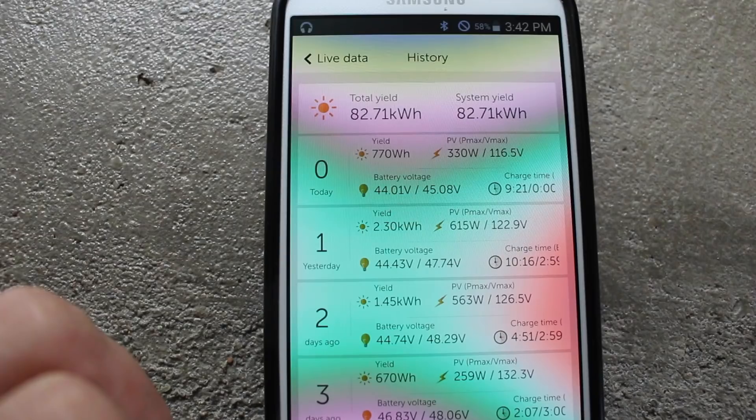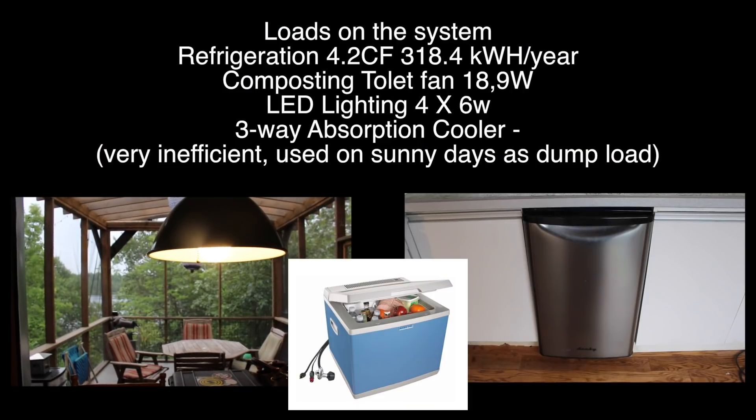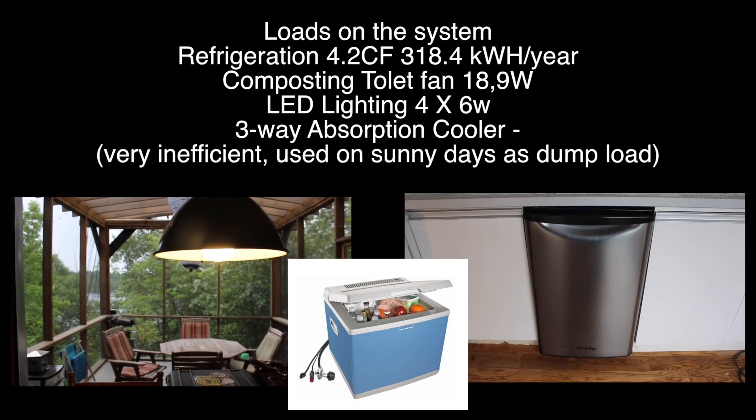You can see that on the days when we're at the cabin we use between 1.5 and 2.5 kilowatt hours of power. The days we're away we use between 500 and 700 watt hours, because the only thing that's running when we're not there is our fridge.